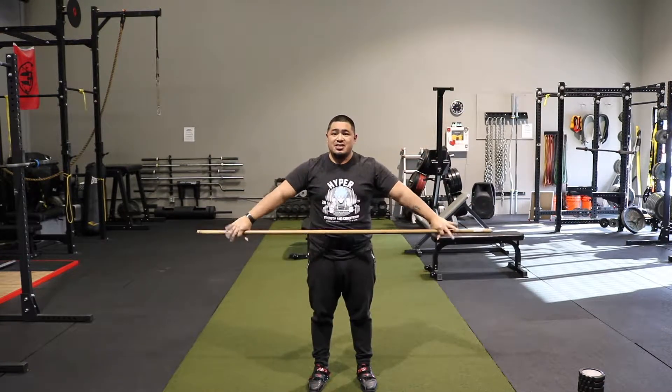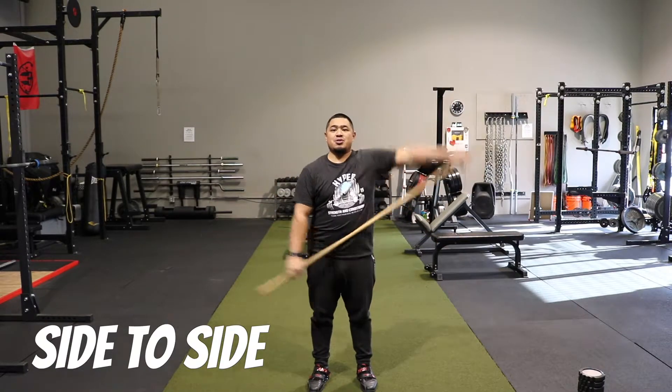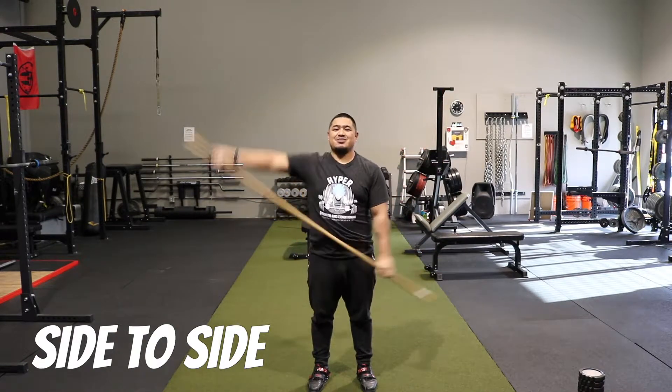After that, I like to go side to side — just like this. Especially if people are getting into weightlifting, they love doing this. So this is great. Listen to the shoulders again.